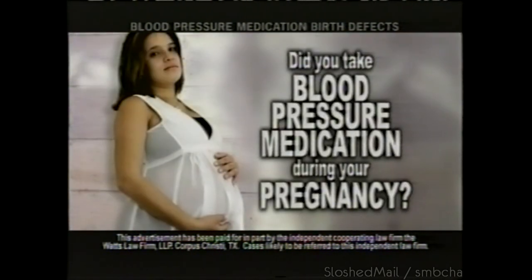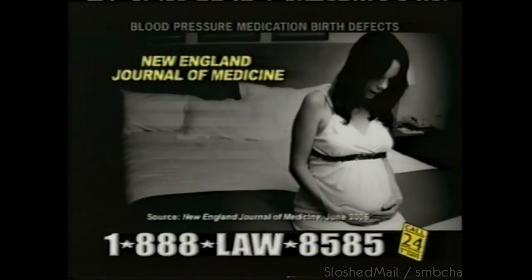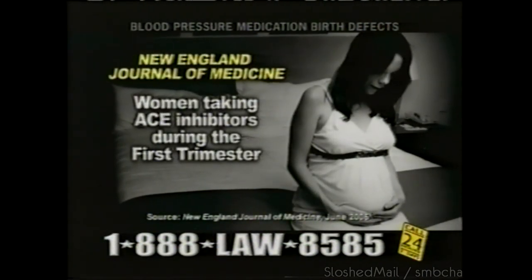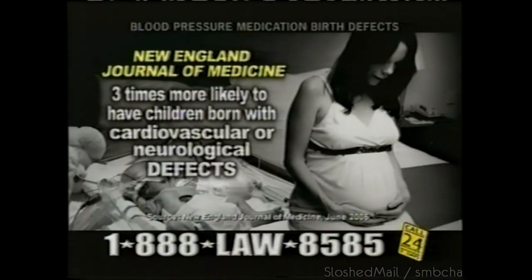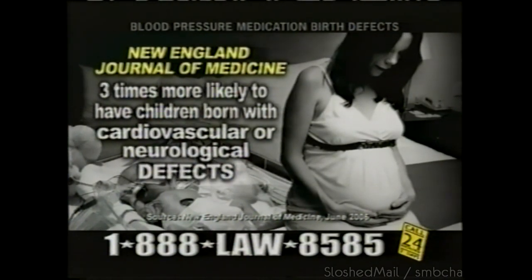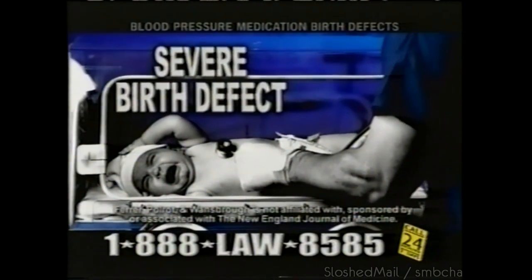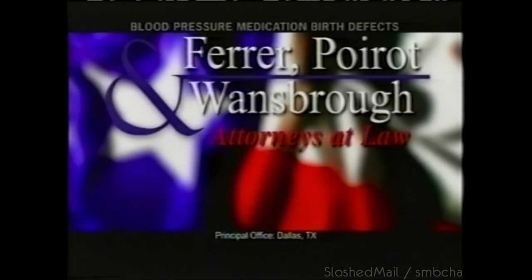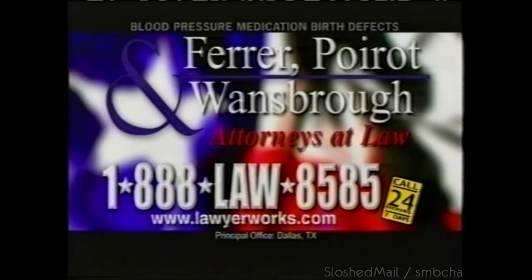Was your child born with a birth defect? Did you take blood pressure medication during your pregnancy? A major study states that women taking commonly prescribed blood pressure medicines called ACE inhibitors during the first trimester are nearly three times more likely to have children born with cardiovascular or neurological defects. If you took blood pressure medication during your pregnancy and your child suffered a severe birth defect, call Ferrer, Perot, and Wandsbrough right now: 1-888-LAW-8585.